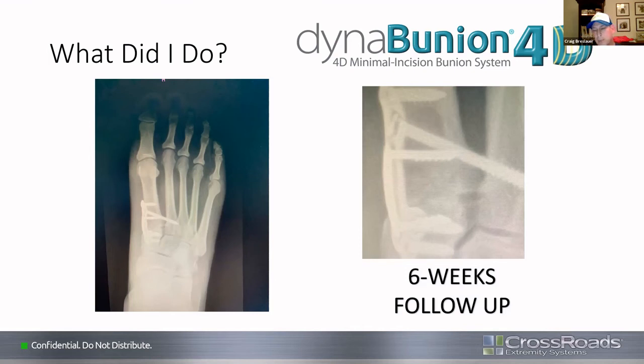Craig adds that he always translates the first metatarsal slightly plantarly on the cuneiform. When putting the rack block on, he'll put a mini Hohman under the first metatarsal base because the rack block is so strong that as you slide it down you can inadvertently get too much sagittal translation. He puts his finger to feel that step, making sure it's not more than a couple of millimeters. By offsetting some mild shortening with mild plantar translation, he hasn't seen one single case of transfer metatarsalgia after his lapidus procedures.